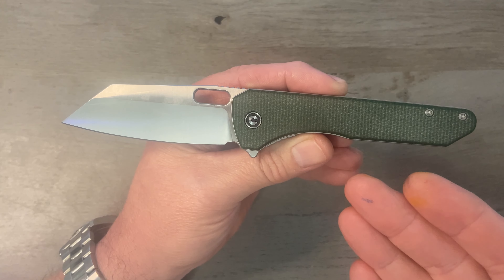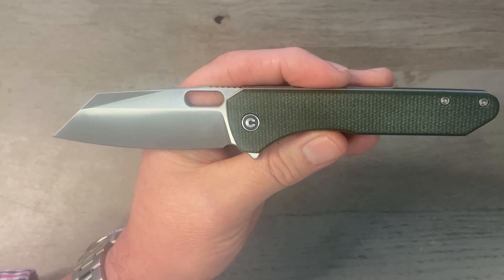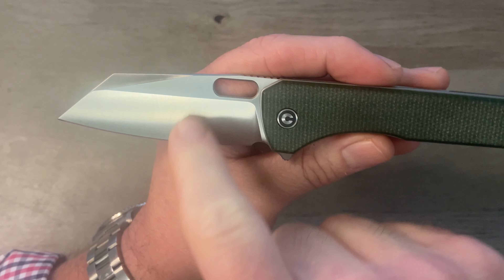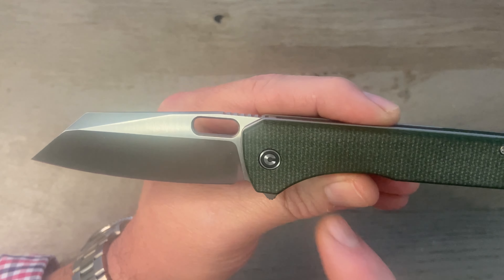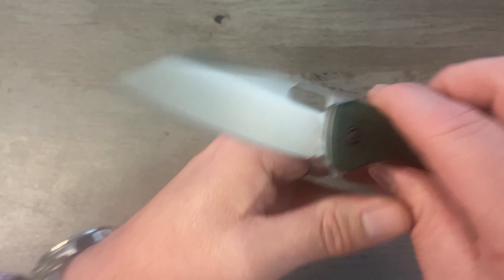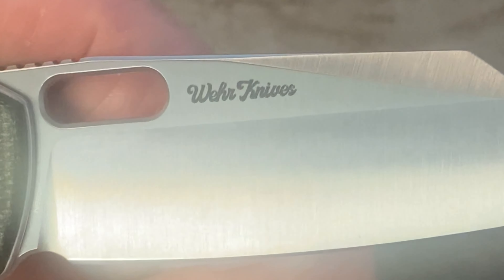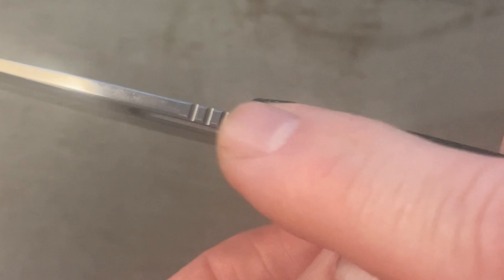They're calling this a reverse tanto, but there is no such thing as a reverse tanto as far as I'm concerned. This is a modified sheep's foot blade. We've got a flat grind, satin finish, and a forward swedge that looks really cool. There's a pill-shape thumb hole for deployment. On the other side of the blade we've got 'Wher Knives' in little tiny lettering, and the blade steel which is 14C28N — not a lot of billboarding on this one.